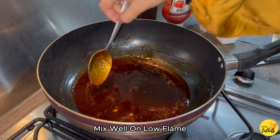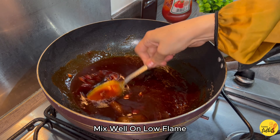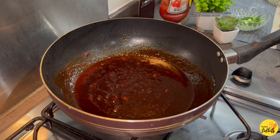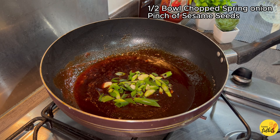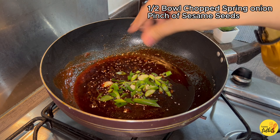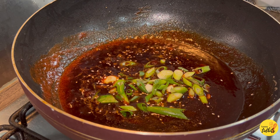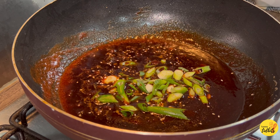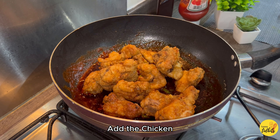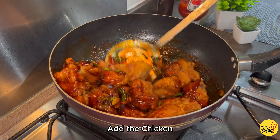There is nothing in this sauce that needs long cooking. Add half a bowl of chopped spring onion and a pinch of sesame seeds. If you made the chicken and sauce in ordinary oil rather than sesame oil, add about one teaspoon of sesame seeds so you still get that sesame flavor. Now our sauce is ready — add the chicken into it and mix it well.